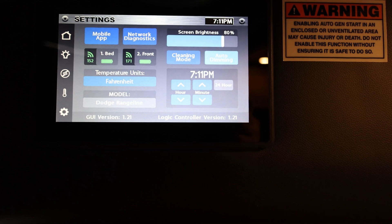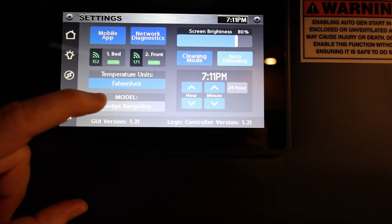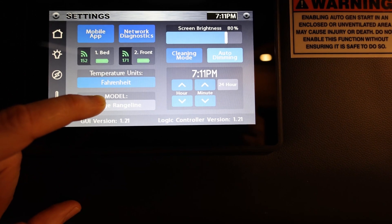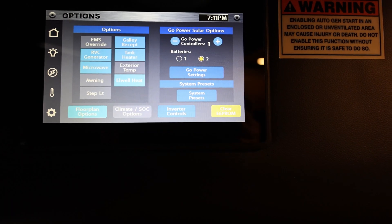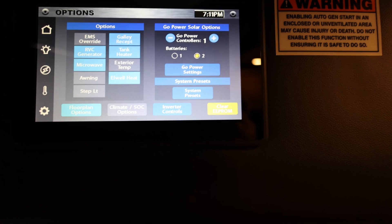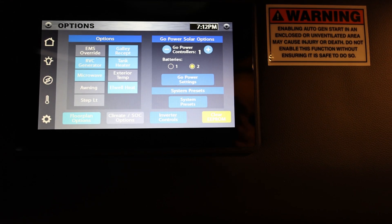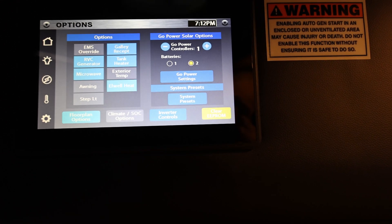So let's go to the secret menu. If you go to the settings page and press and hold on the model Dodge range line for several seconds, it will bring up the secret settings menu. You should be very careful doing anything with this settings menu — it can cause serious damage, so don't change anything if you don't know exactly what it does.